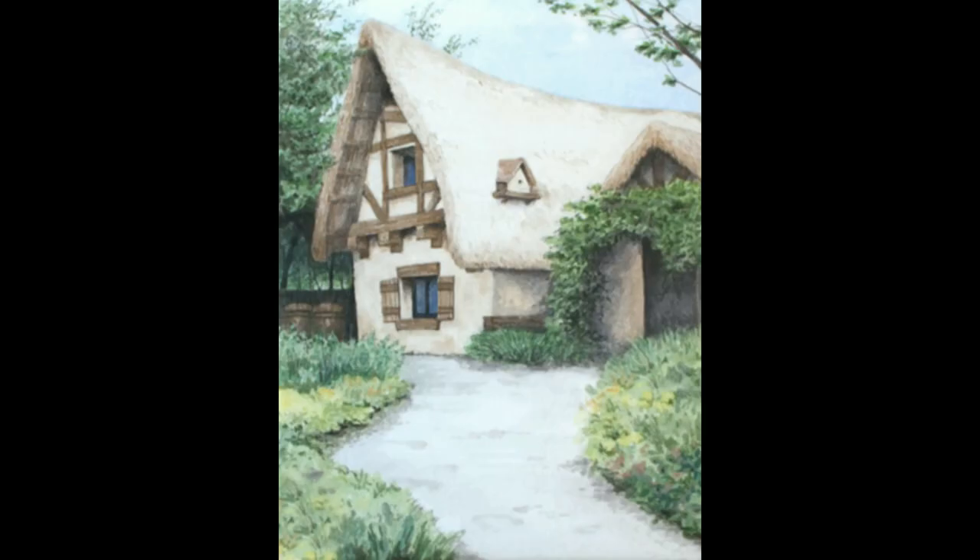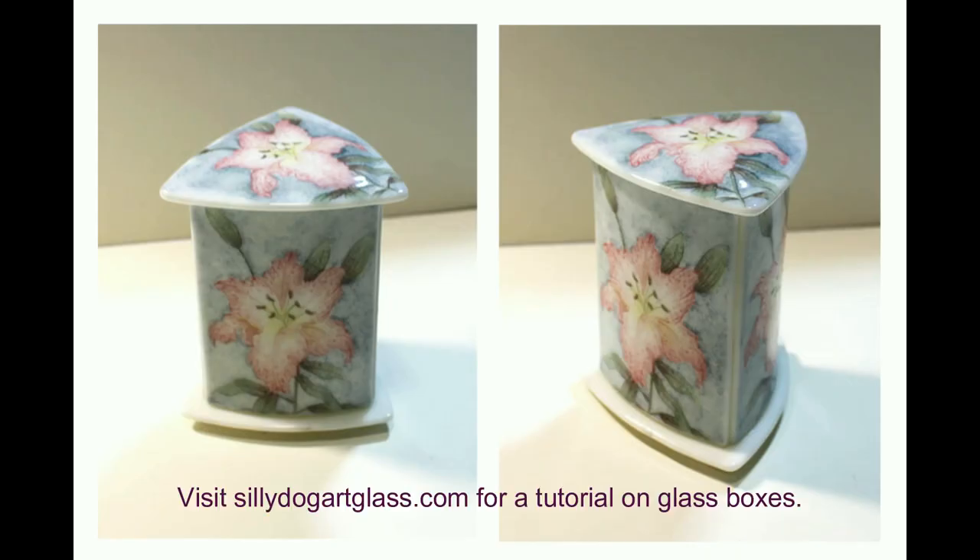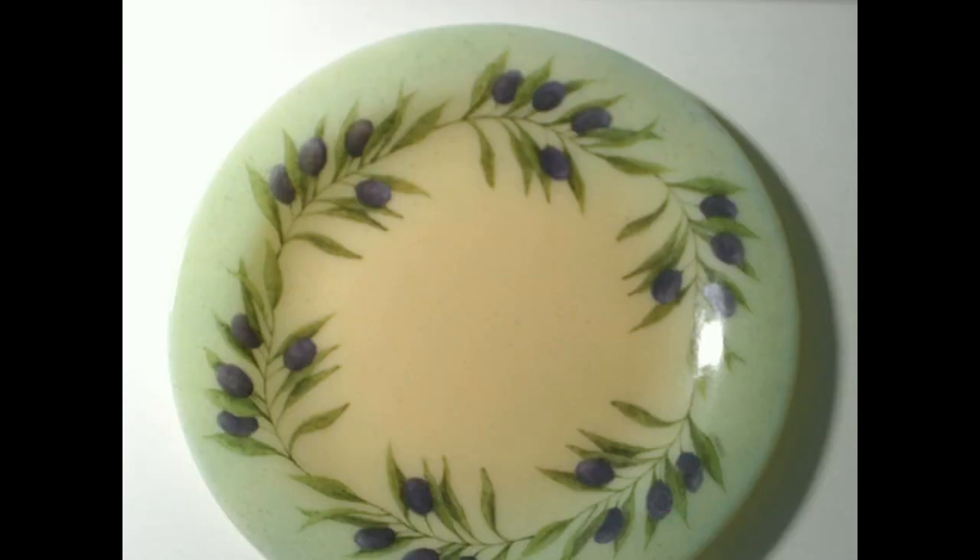Now, you have the chance to master this unique style of painting on glass, following Mark's step-by-step guide. This comprehensive tutorial covers all you need to know, from materials and supplies to the selection of color products, the application process, design transfer techniques, and essential color theory considerations.